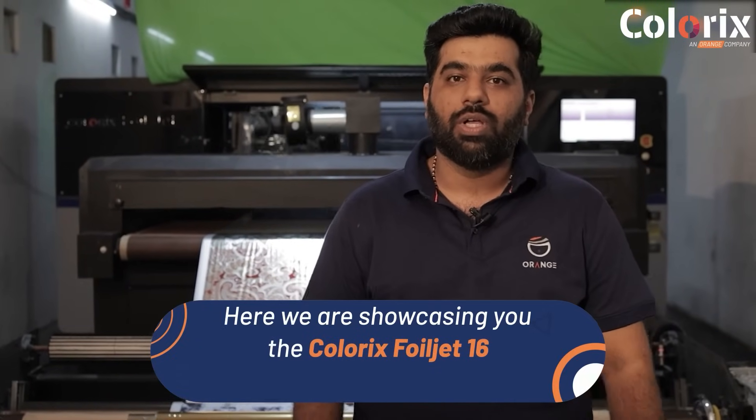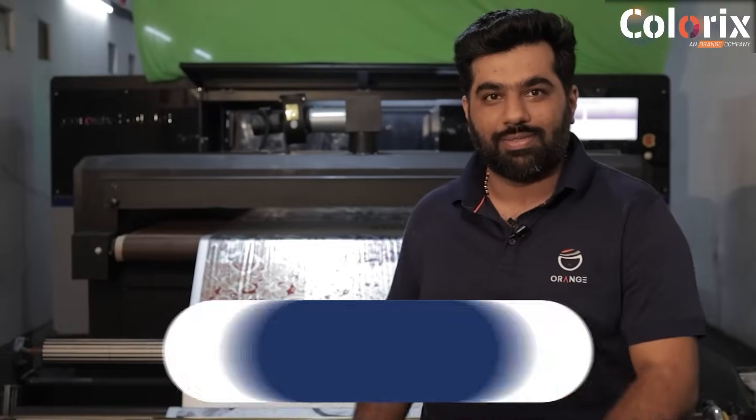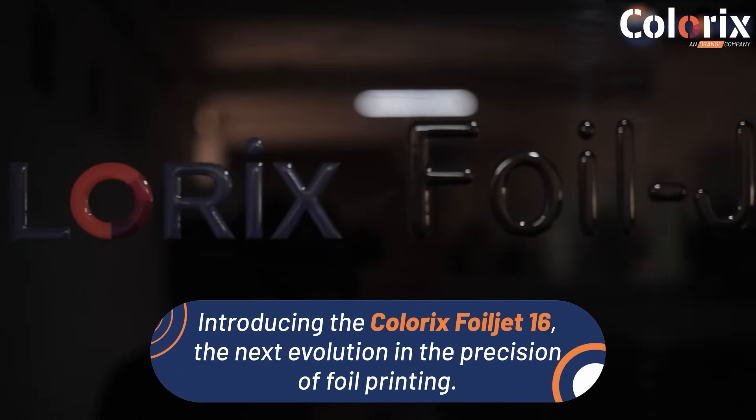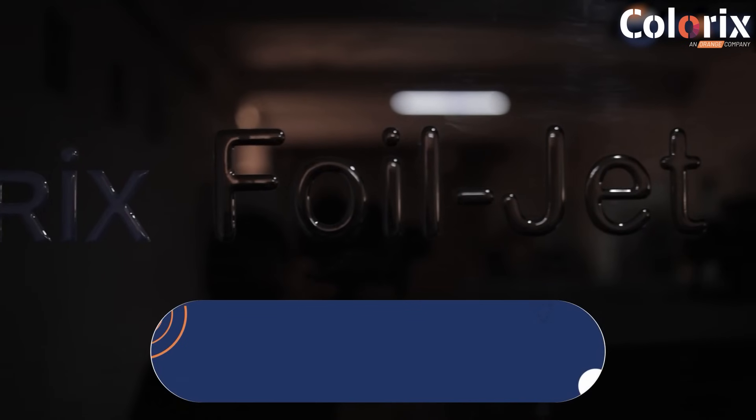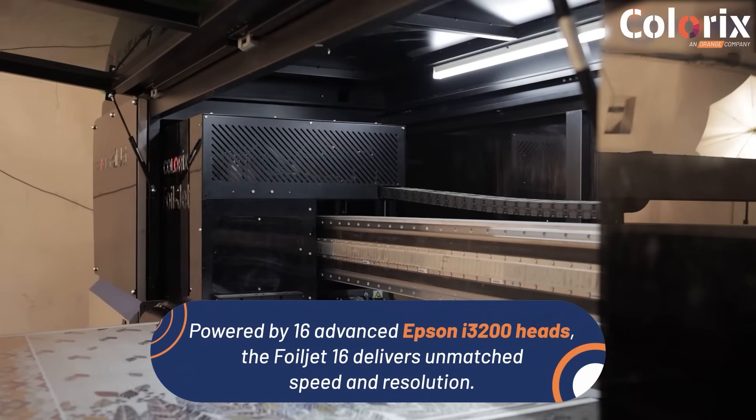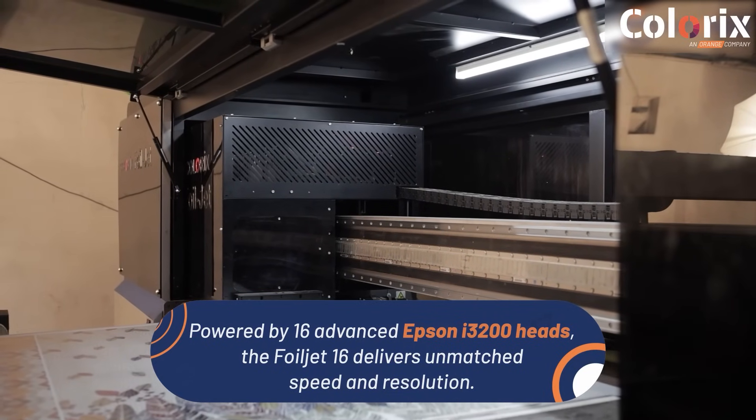Welcome to Orangiotek. Here we are showcasing the Colerix Foiljet 16 — the next revolution in precision foil printing. Powered by 16 advanced Epson i3200 heads, the Foiljet 16 delivers unmatched speed and resolution.